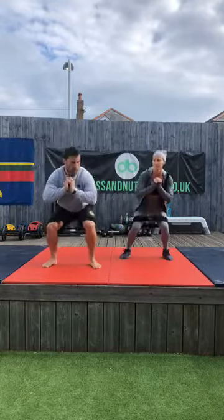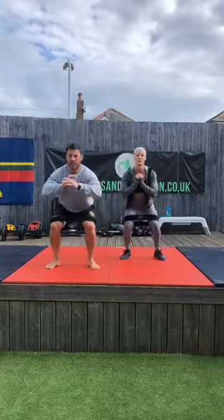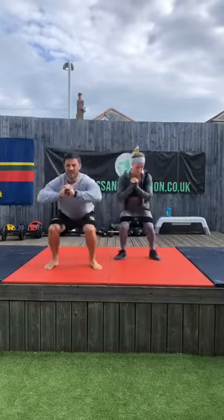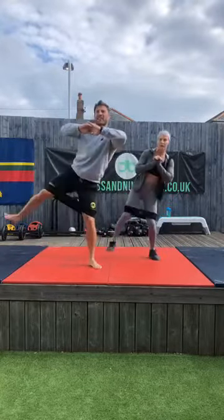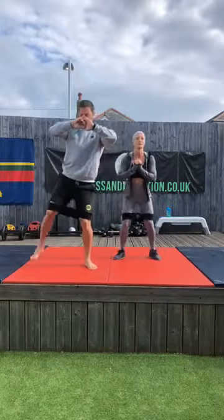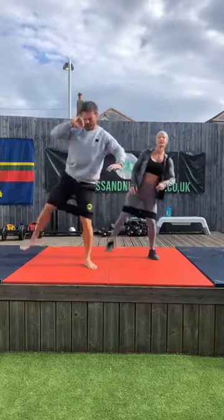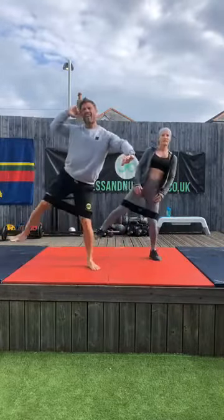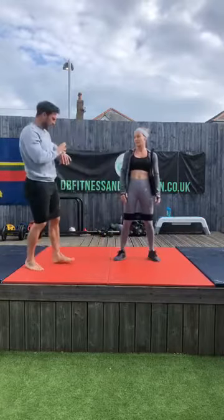And raise — one. Squat, come up and raise — two. Three, four, five, six. Great work guys, keep that up — eight. Try not to lean when you're doing it, try and keep your torso up tall. Ten — good work. Let's go for the last five on the left. Four, stay with my pace — three, two, and one. Nice work, rest it. 30 seconds rest, then we go again.